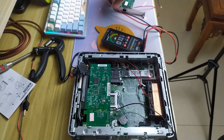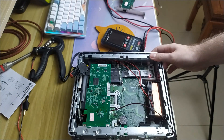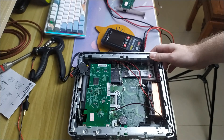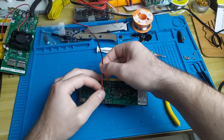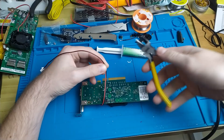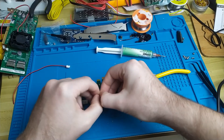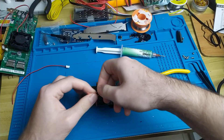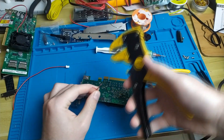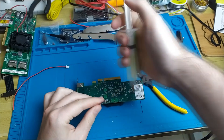So now we're going off to the workbench to do some soldering. And this multimeter is awesome, by the way.